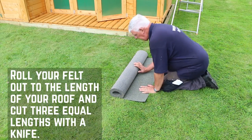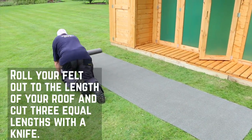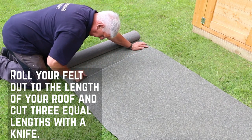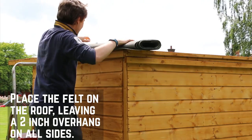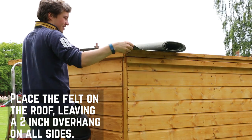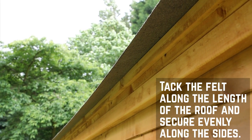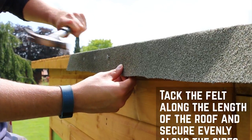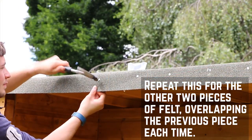With the felt, either measure the length of your roof with a tape measure adding a few extra inches to either end for overhang, or as we've done here, you can roll it out along the length of your building and cut to size. Use a Stanley knife or cutting tool to cut the felt for a nice clean finish. For this building you will need three strips of equal length which will overlap to cover the roof. Start at the back of the roof and work forward to create an effective water run-off. Tack the felt along the length of the roof to secure it in position and then evenly along the sides. Repeat this for the other two strips of felt, overlapping the previous piece each time.